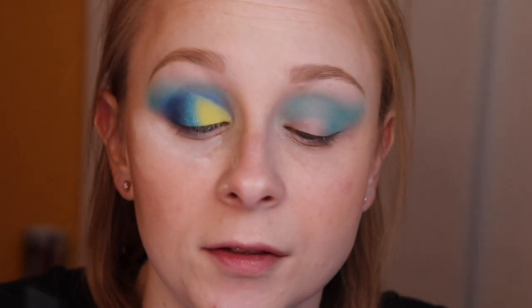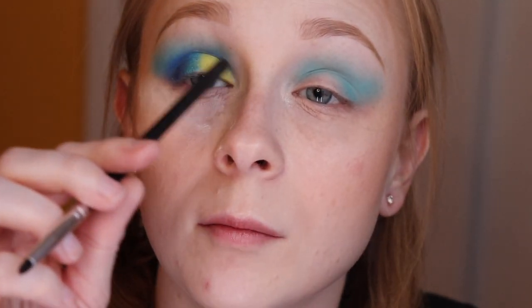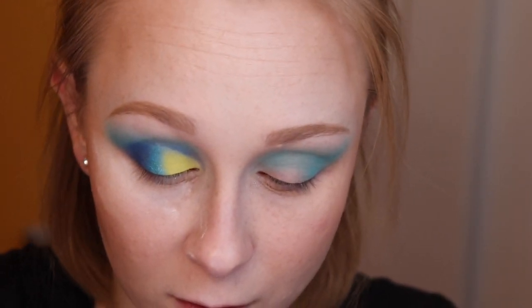I'm going to put the silver shade right up here on the lid. I'm not sure if it's going to work, but we'll try.